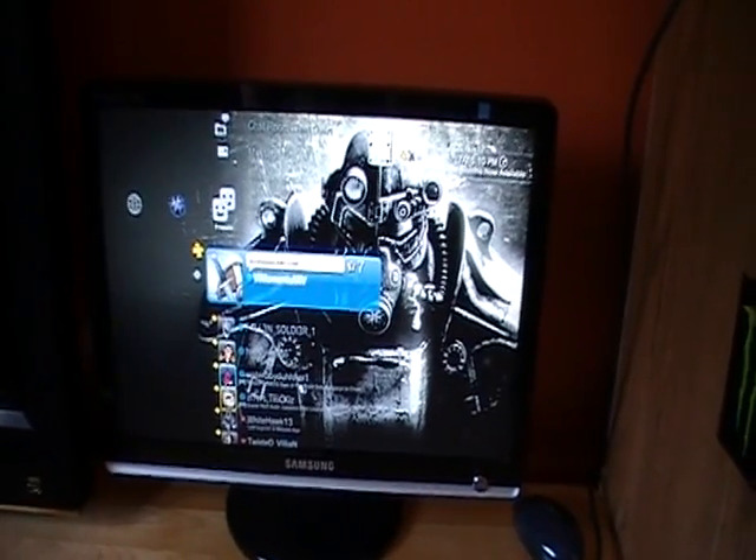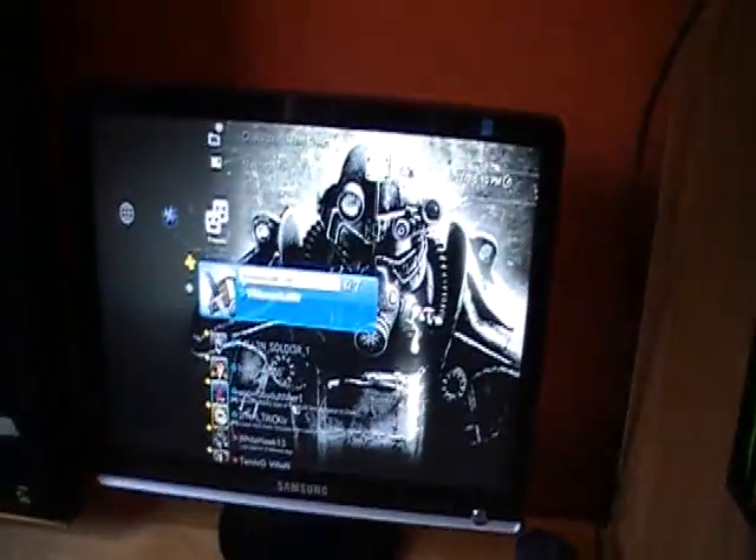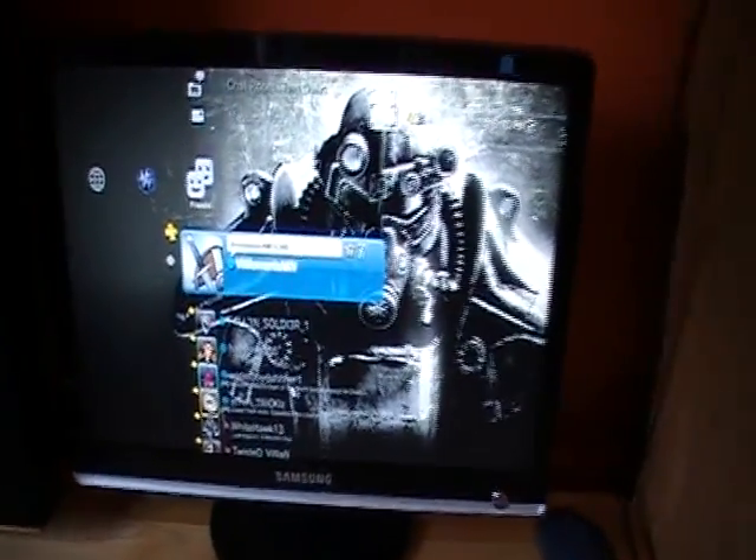Hello everybody. Today I'm going to be showing you how to use your PlayStation 3 with an HDMI computer monitor. The first thing you're going to want to have is an HDMI port on the back. What I have is a DVI to HDMI adapter on the back, and the HDMI runs back behind there and into the back of my PlayStation 3.